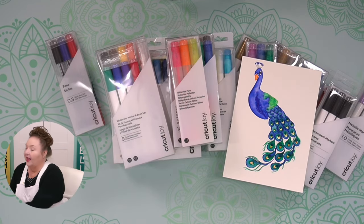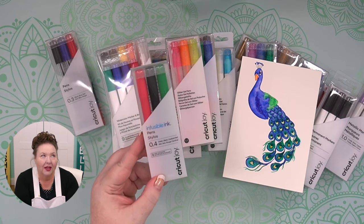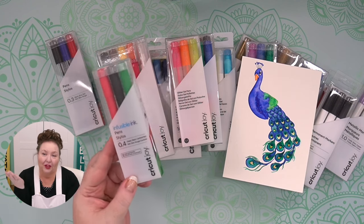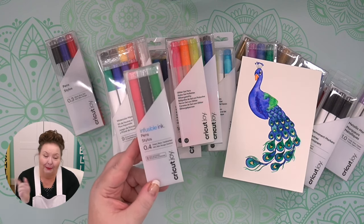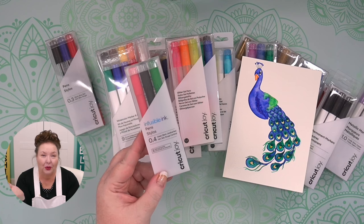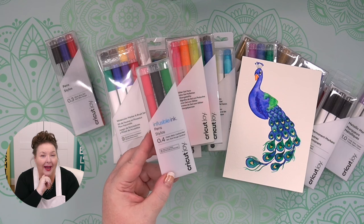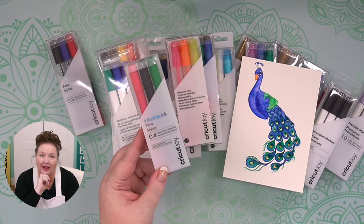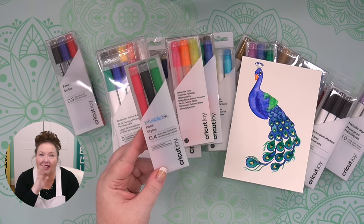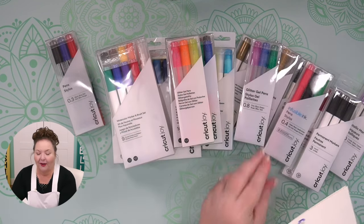One pen worth noting is the Cricut Infusible Ink pens. Infusible ink is a special sublimation ink in pen form. You can put these into your Cricut Joy and then transfer them using sublimation to a mug, a hat, a t-shirt, or a tote bag. I have lots of tutorials on how to use infusible ink — it's very cool and can open up a whole new world of crafting for you.